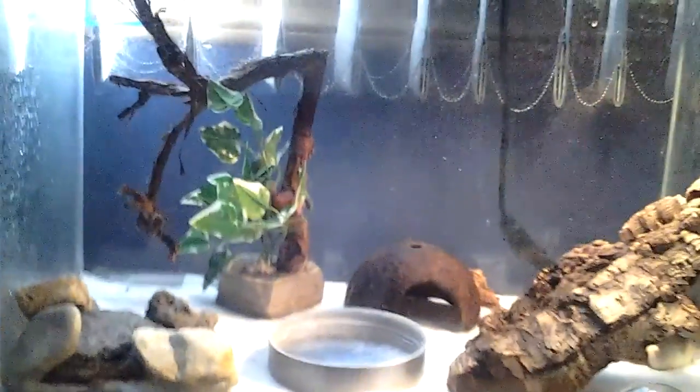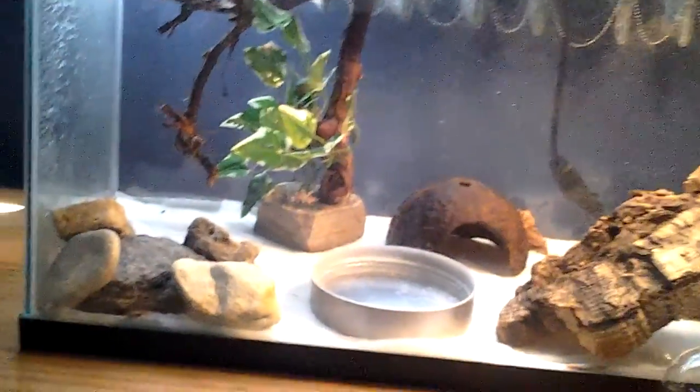I feed them about two things a day: either one cricket and one mealworm, or two crickets or two mealworms. I like to keep variety, but sometimes I can't. For things you need for them, you definitely need a bunch of things to climb on.